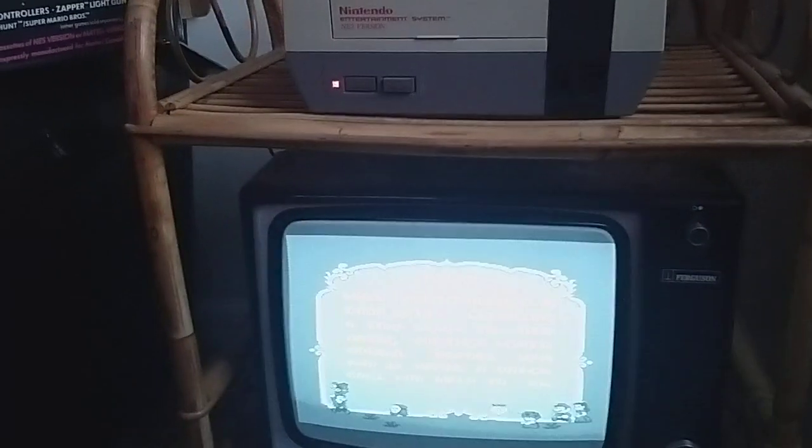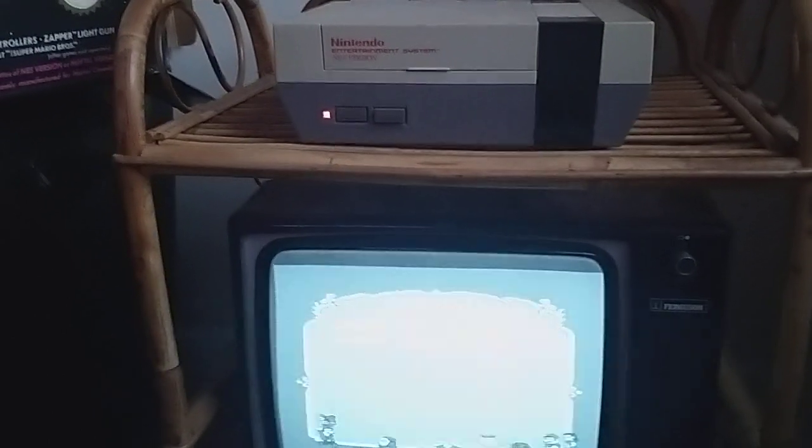It's very much a throwback for 2020 isn't it, so cheers for watching guys, I'm going to bust out the controllers for this and have a quick game.